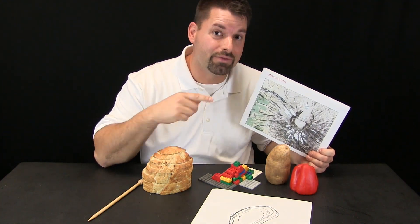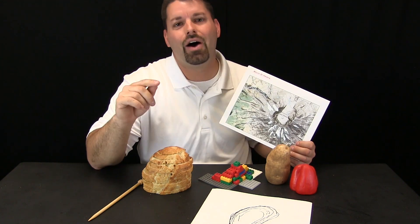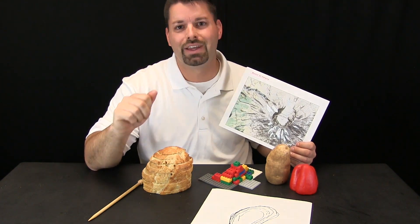Scientists have a special name for these types of maps. They are called topographic maps. Now let us take a closer look at Mount St. Helens.